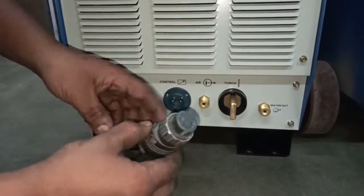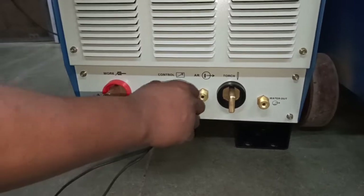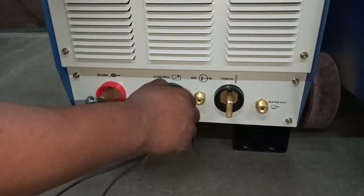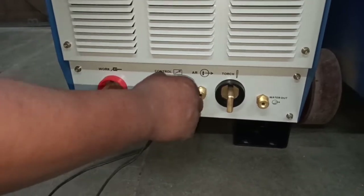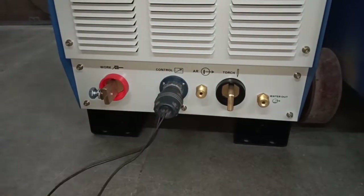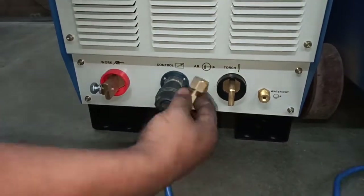This is the 2-pin torch trigger connection. This is the gas pipe connection.